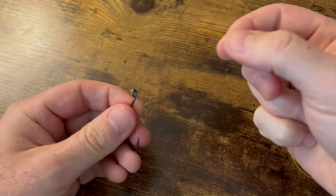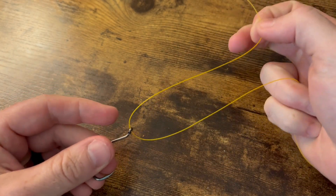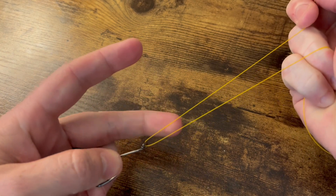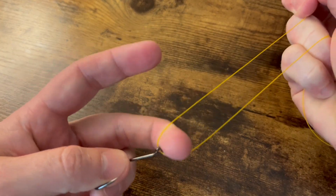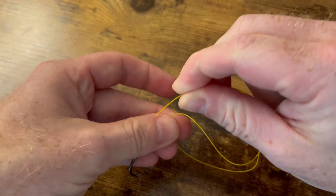Take our line, run it through the eye of the hook, pinching our tag end. We're going to bring it back down to the eye. Go ahead and take your middle finger, stick it in the bottom of the loop on top of the eye of the hook, and we're going to grab our tag end.